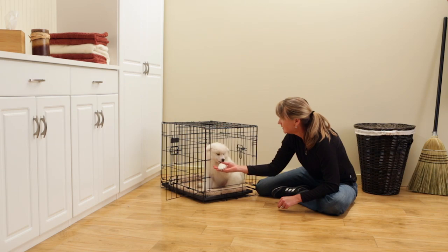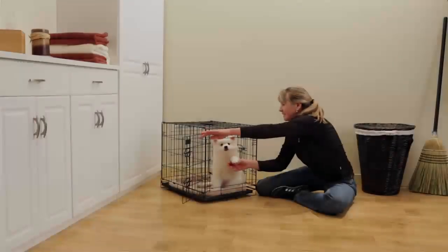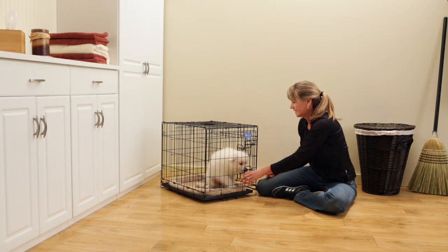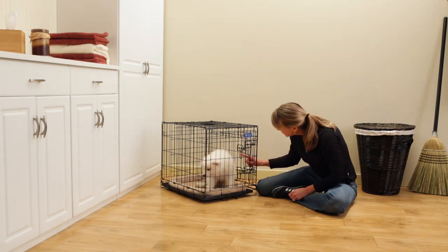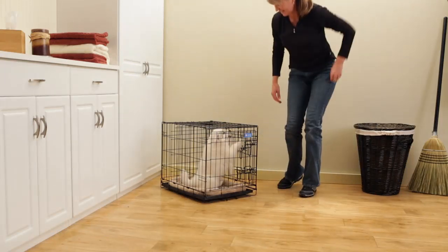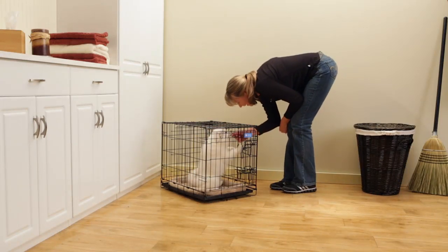Be sure to praise your puppy while they're inside. After a while, you can start closing the door for increased periods of time. At first, stay close while the door is closed, and over time you can move further and further away, continuing to offer praise.